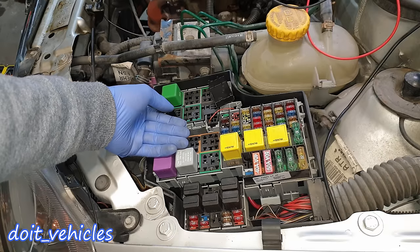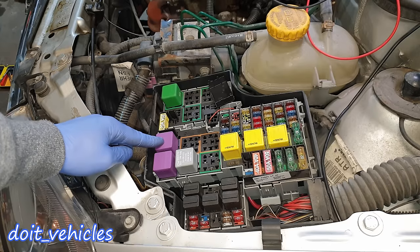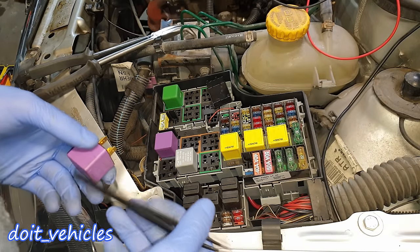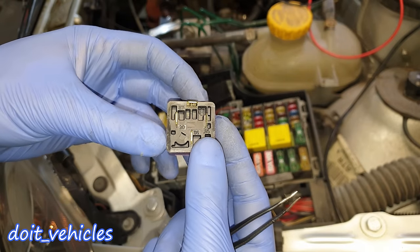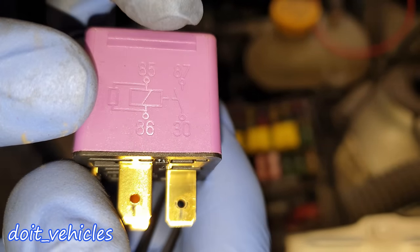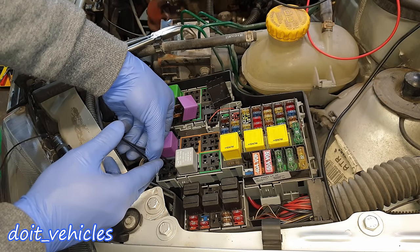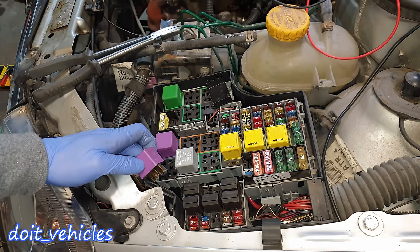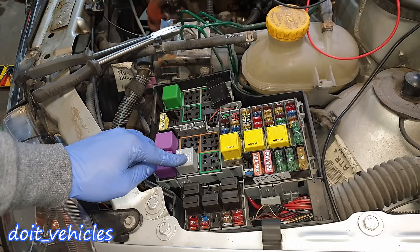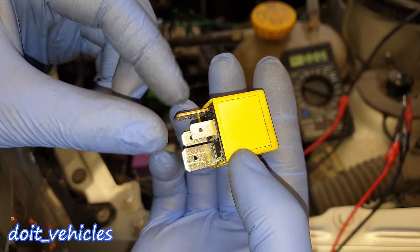The next relay is the computer relay — the ECU relay. This one is very warm because it's been activated since the key is in the second position. Check this relay if none of the electronics are working. Next in the corner is the fuel pump relay — the same testing methods apply as for the radiator fan relay. We've got pin 87 and pin 30 for the switch side, very useful when doing a fuel pressure test or any other fuel-related system test.